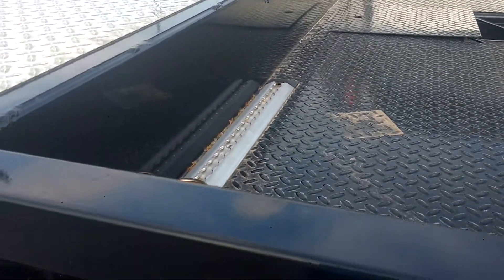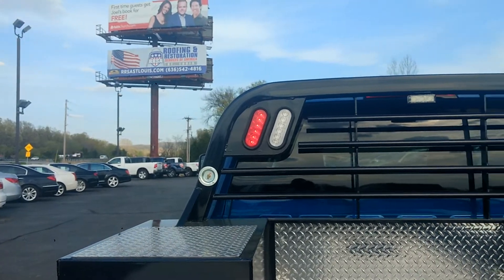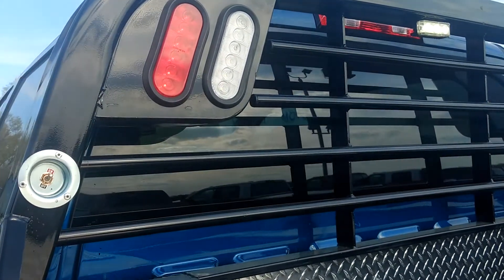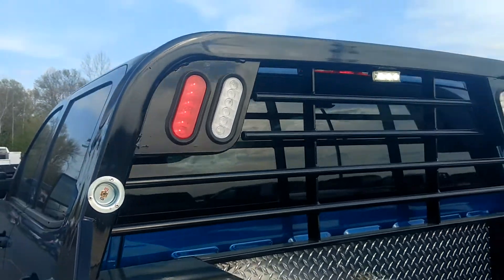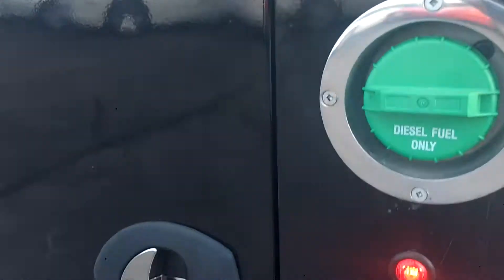The optional work lights you can see in the back are operated from up here by this on and off switch. This gives you the switch up there and the lights can also be controlled from inside the cab. These are all LEDs — standard lights.